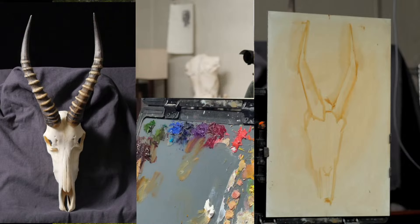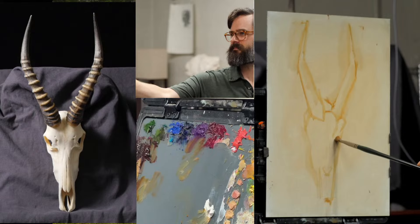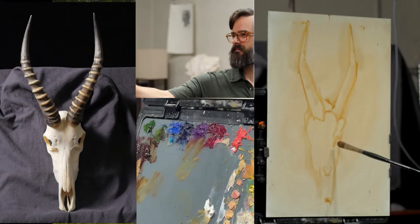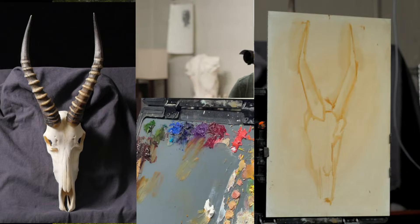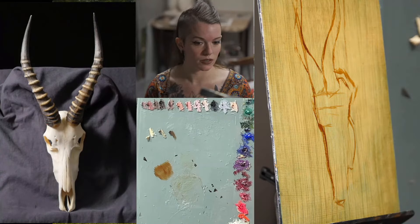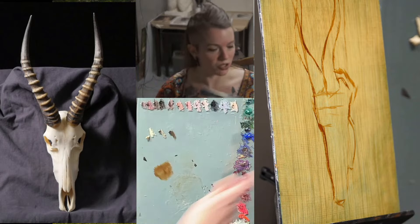Evie, can you remind us what type of animal skull we are painting? It's called a Blesbok — B-L-E-S-B-O-K, I believe. There's also another species called a Gemsbok, which is similar, but this one in particular is a Blesbok. It's kind of a mouthful — it almost sounds like something Dr. Seuss would make up. Can't you just hear a Blesbok being in one of his poems? Totally, absolutely.